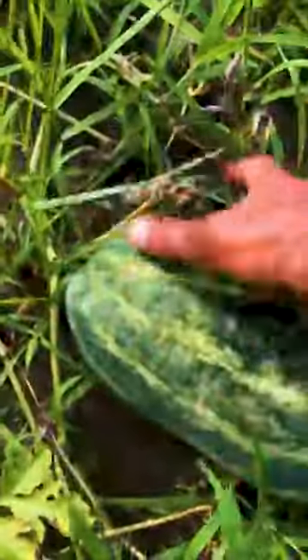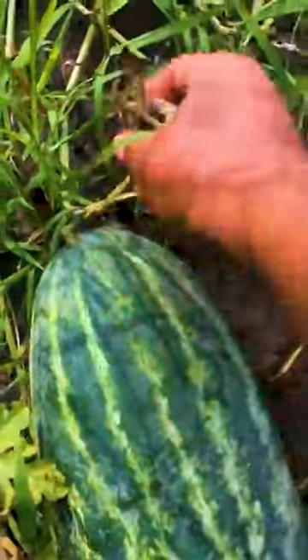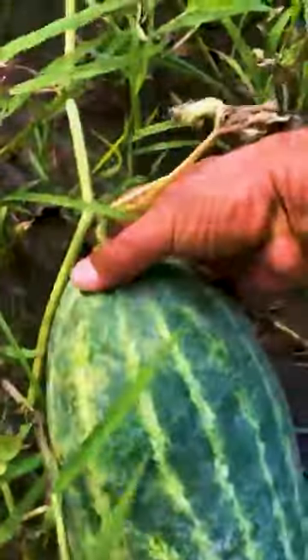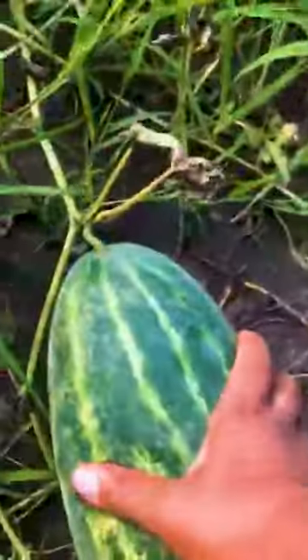Let's take a look at some watermelon right here. All these watermelons planted — I'm sure this one's ready.